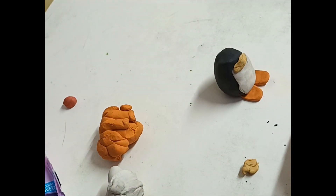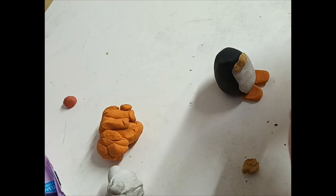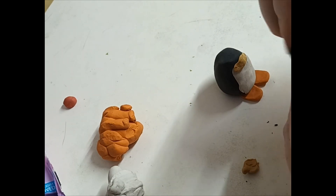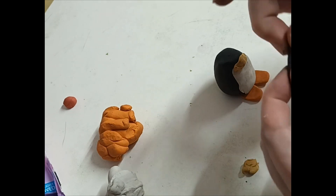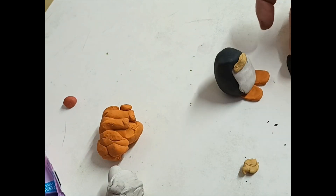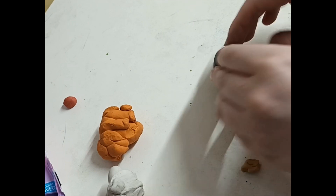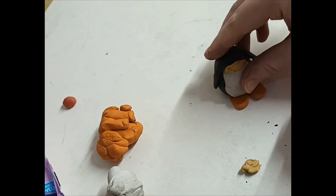Put a bit of extra black plasticine to use for the flippers or fins — whatever you decide. Roll it, stretch it a bit, and then press it with your fingers, making sure they're the same length. Then use your fingers to press down and smooth them so it looks like he's got his flippers.